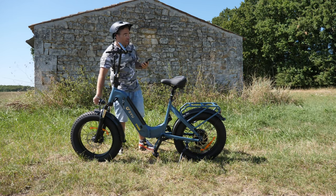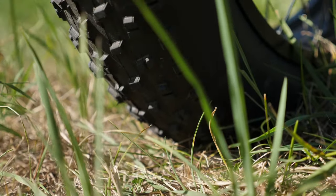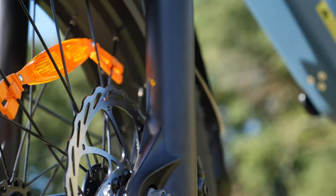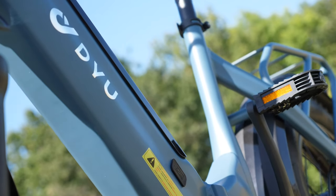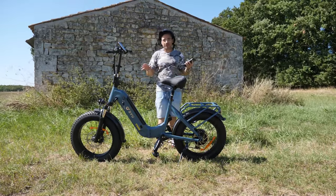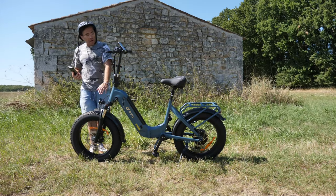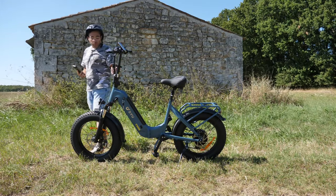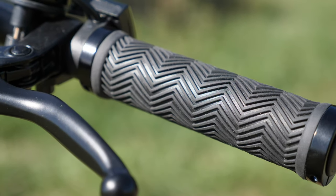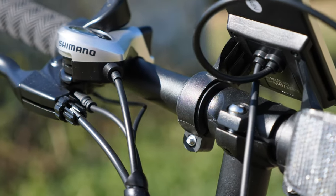Pour remédier au manque de suspension arrière, je mets deux barres à l'avant et à l'arrière je sous-gonfle un peu le pneu — environ 5 à 6 bars — ce qui compense. Si vous roulez uniquement sur de la route ou du goudron, mettez deux barres dans les deux pneus : non seulement vous gagnez en confort, mais aussi en autonomie puisque vos pneus seront bien gonflés. On a une lumière à l'avant et une lumière à l'arrière. La lumière avant c'est correct — vous allez être visible et voir ce qui se passe devant vous sans problème.